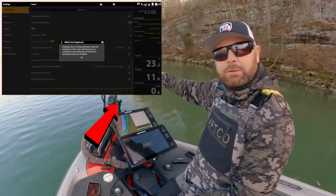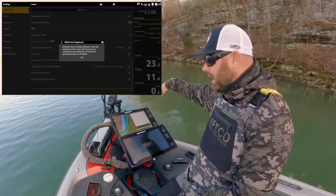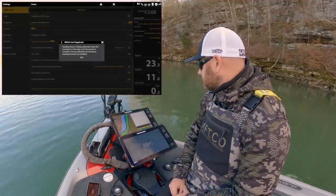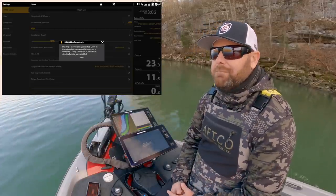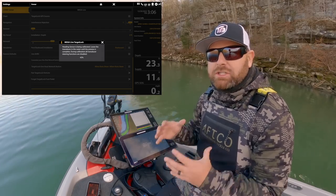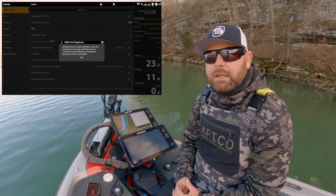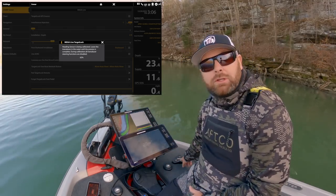You can see this unit is just going — it's going to do a 360 one direction and a 360 the other direction, and it's going to recalibrate itself to make sure it's accurate. I like to do this every few times I'm out on the water — if I can, every time I launch, I recalibrate it just so it's good for the day and accurate when we actually use the Target Lock feature.